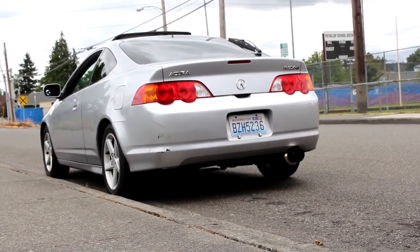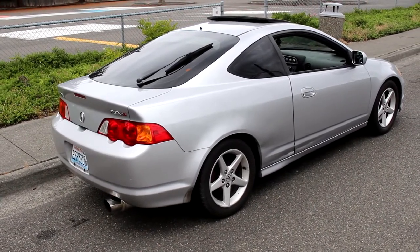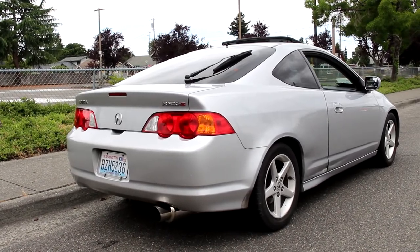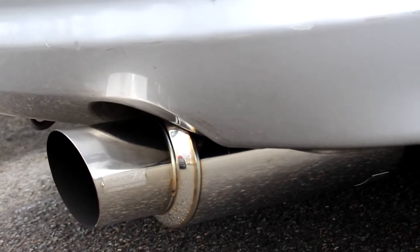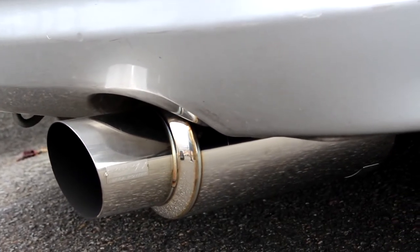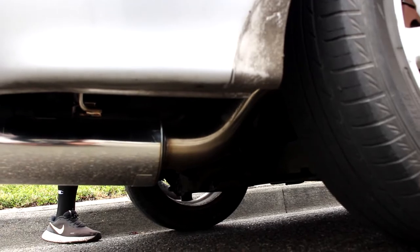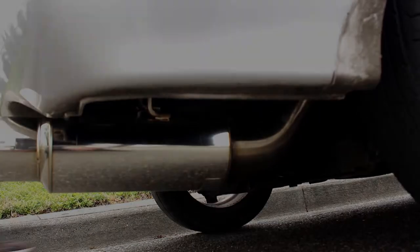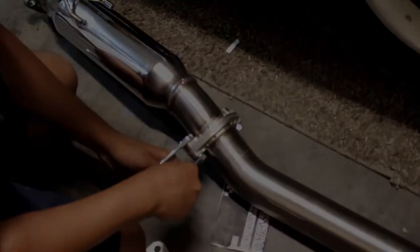So this is obviously the stock cat with the 3-inch Skunk2 catback. It does drone a lot, and it still isn't that deep Honda sound we want. So we're going to be getting long tube headers — that's coming soon. If you guys haven't bought aftermarket headers yet and you have stock headers, this is a perfect example: you need to go to the exhaust shop, or do it yourself if you have the tools, and weld a 2-bolt flange onto the 3-bolt flange. Thanks for watching, guys. Stay tuned for other videos.